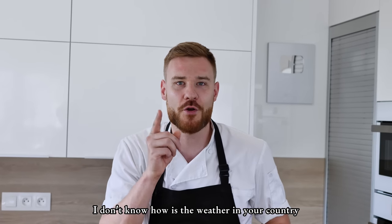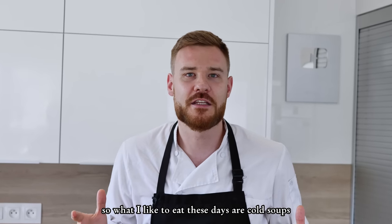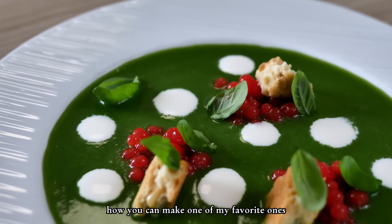Hello everyone! I don't know how the weather is in your country, but in my country it's super hot now. So what I like to eat these days are cold soups, and today I'm gonna show you how to make one of my favorite ones.